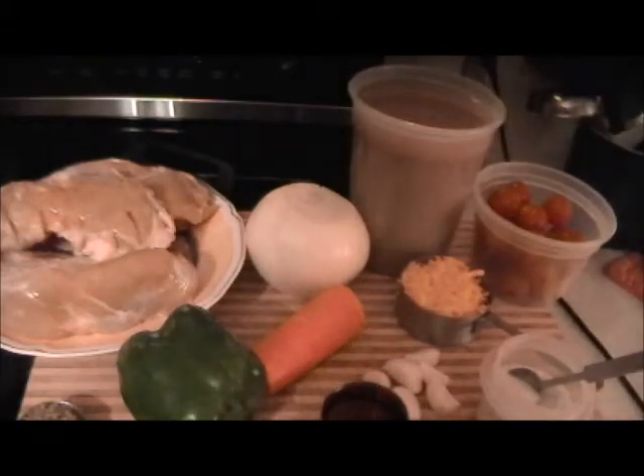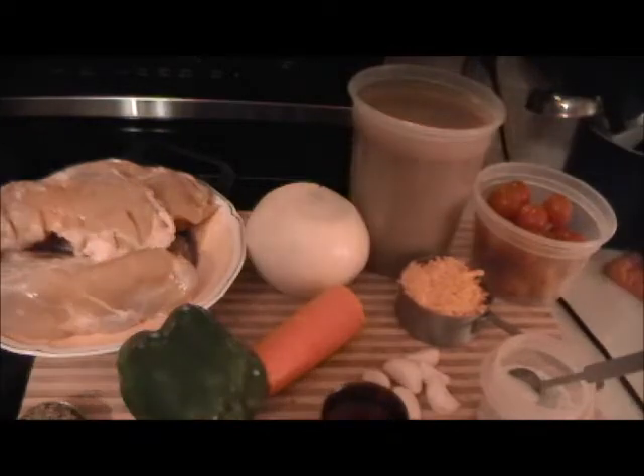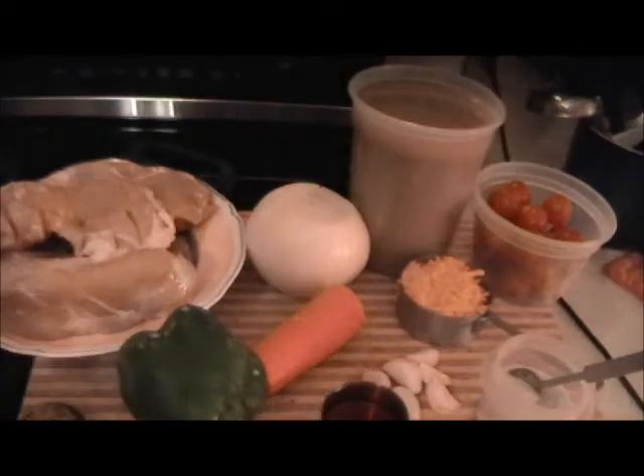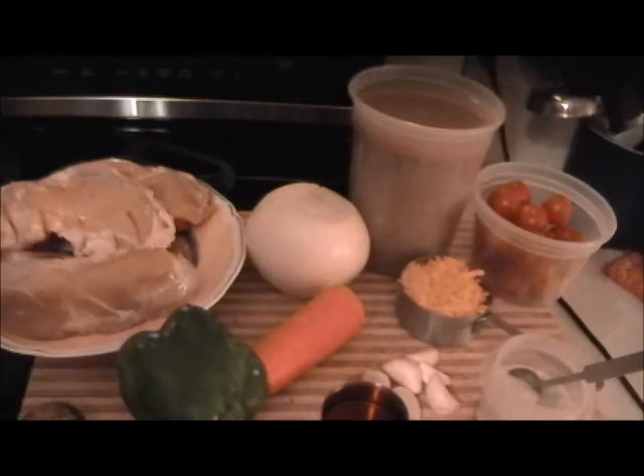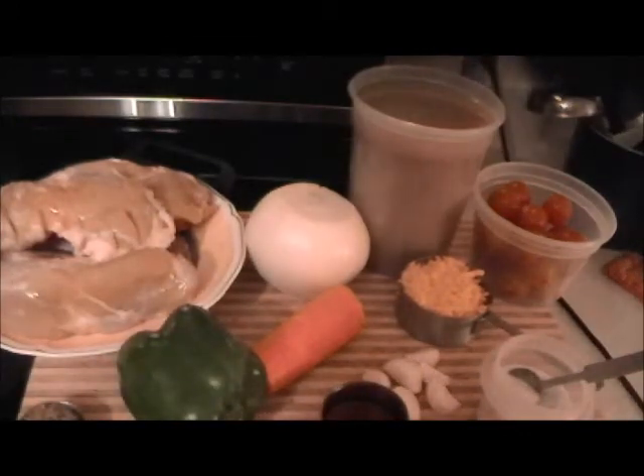I'm going to make a chicken dish cooked in the onion bisque that I have a recipe for. Along with the onion bisque will be onion, carrot, green pepper, thyme, cognac, garlic, shredded cheddar cheese, a little sweet cherry tomatoes, some salt and pepper, and the addition of a little water because it's going to reduce.